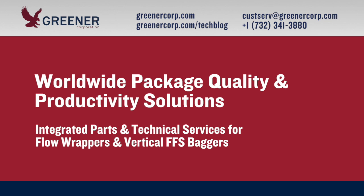Carbon impressions often indicate multiple setup issues and can be challenging to interpret. If you'd like help with diagnosing your impressions and developing solutions, contact Greener Corporation. We provide integrated parts and technical services worldwide.